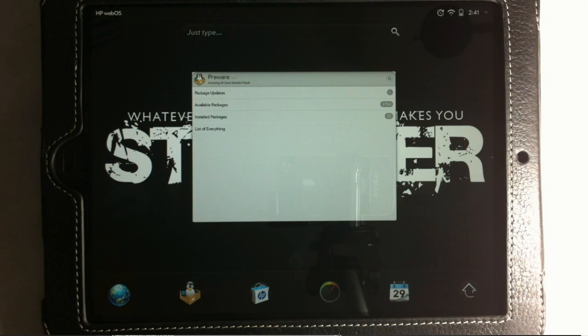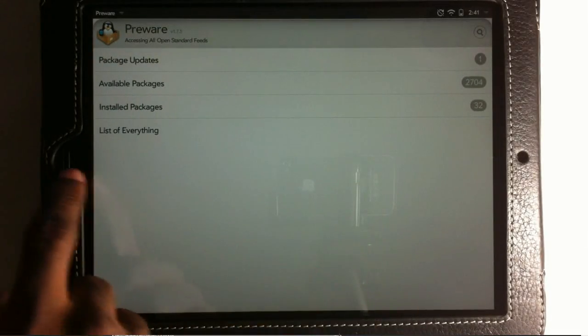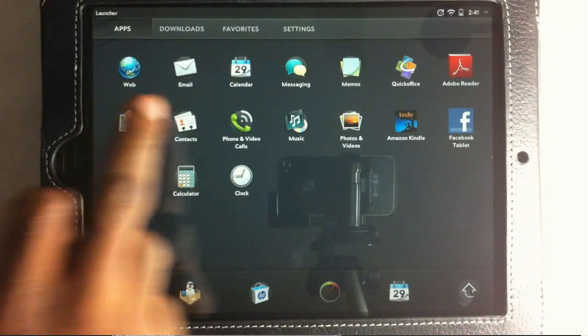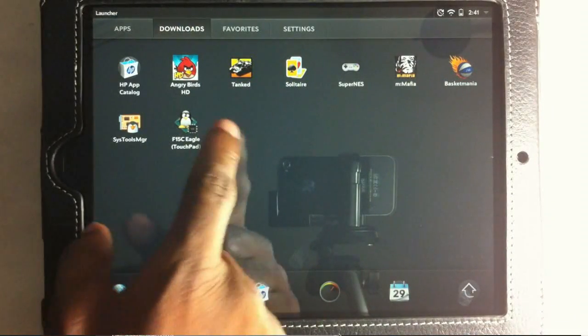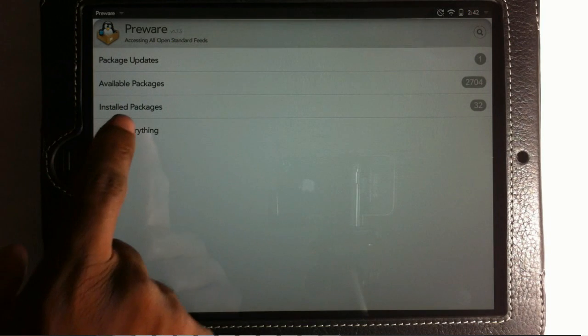For step three, we're going to navigate to our HP Touchpad and open up Preware. Normally you'd go into Settings, then Downloads, and click it — it should be right there. Once Preware is open, we're going to install a patch called Advanced Reset Options. This step is crucial — I was stuck for about 30 to 45 minutes yesterday because I was forcing a reboot instead of using that option, since I didn't have this patch installed.